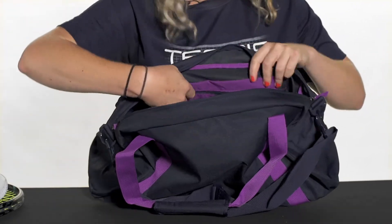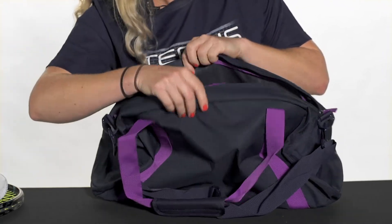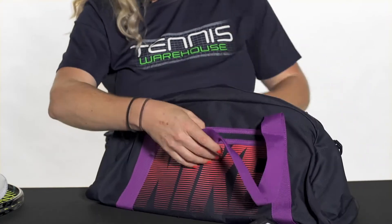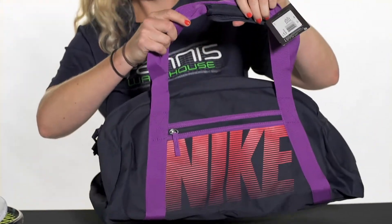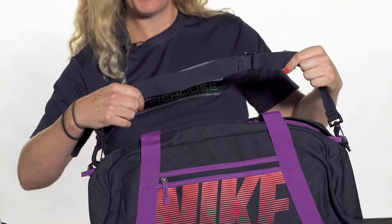There is an accessory pocket within the main compartment so your smaller items will fit really well right in there. This bag also has elongated grab handles so you can throw it over your shoulder, or you have the removable adjustable shoulder strap.